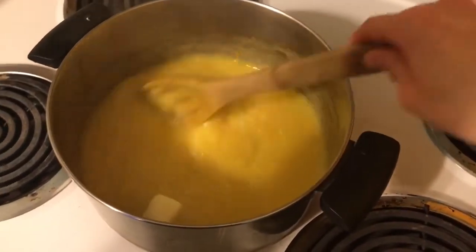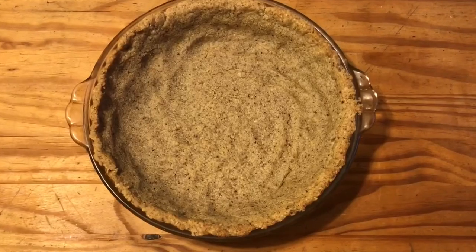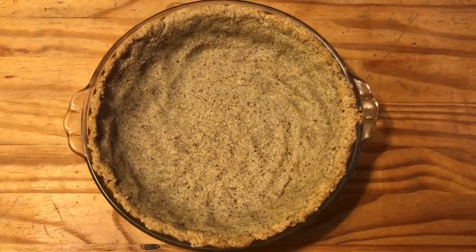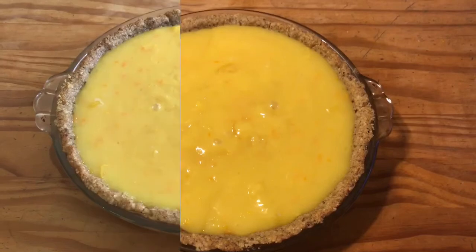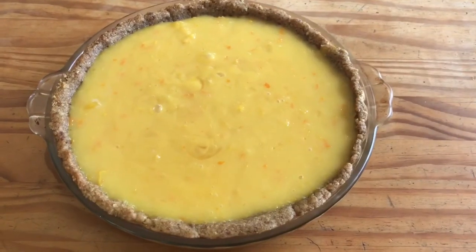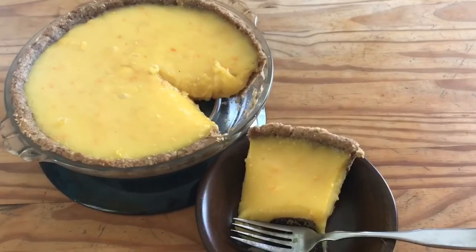Have your pie crust ready and pour the orange filling into it. Serve this pie chilled — mine chilled overnight. Cut yourself a piece and enjoy! Brought to you by Healing Food Craft.